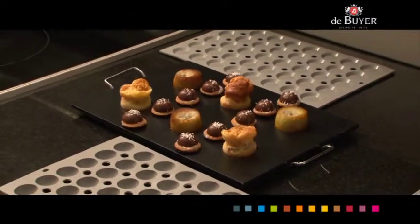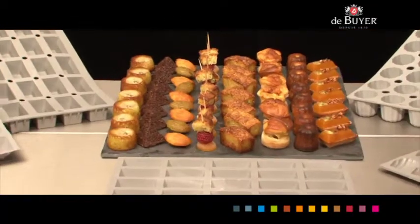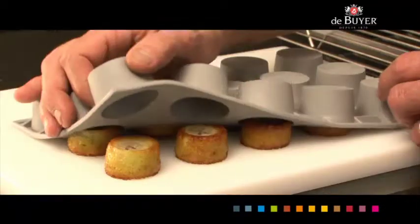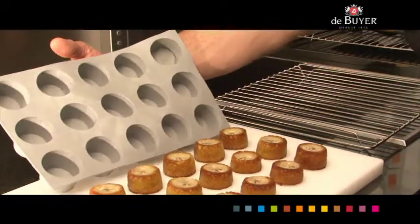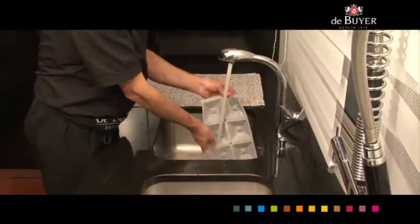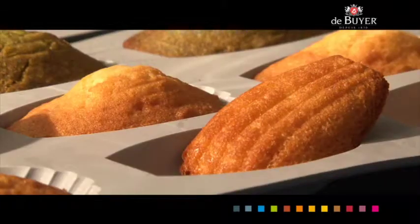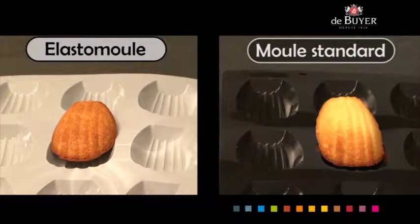Strengths of the Elasto-Moule: homogeneous cooking, multiple shapes, sharp angles, naturally non-stick for easy removal, no breaking or remains, easy maintenance and storage, perfect caramelization and even browning. Compared to standard molds, that's the difference.